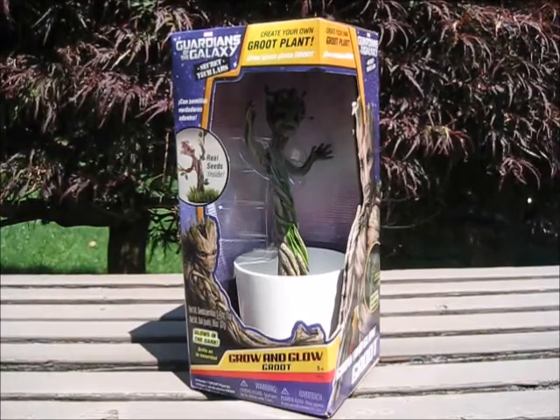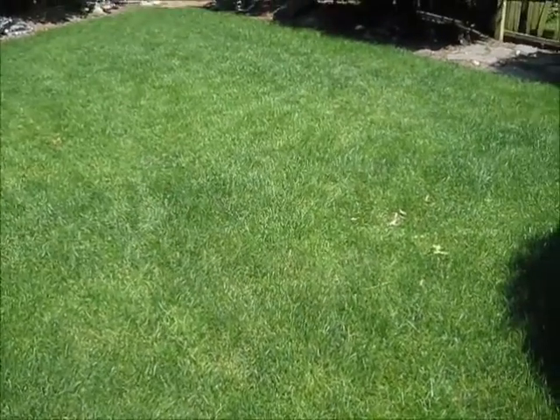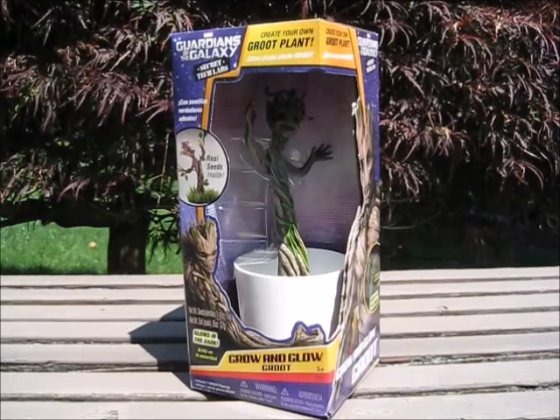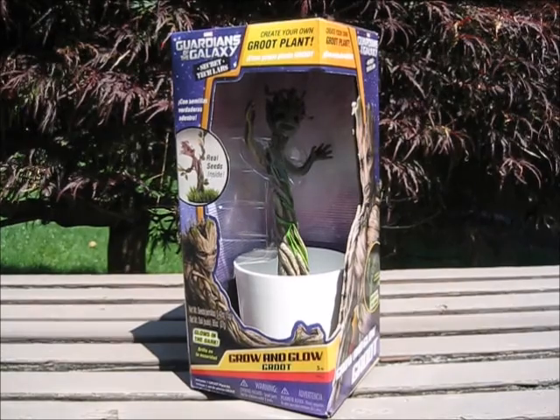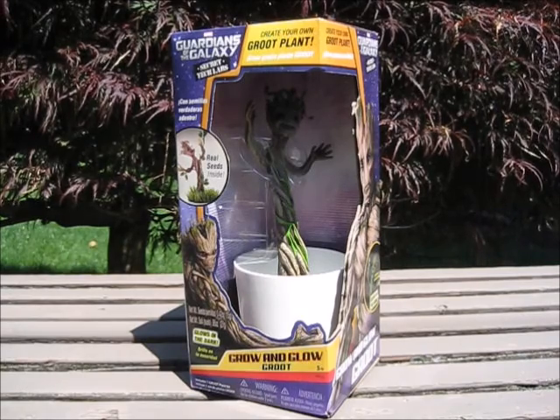Welcome back everybody, Little Fish here and what a beautiful day it is outside — blue sky, green grass — so beautiful in fact that I think I'm going to do a little gardening. And by gardening I mean showing off this Guardians of the Galaxy Secret Tech Lab's Grow and Glow Groot, released by Uncle Milton.